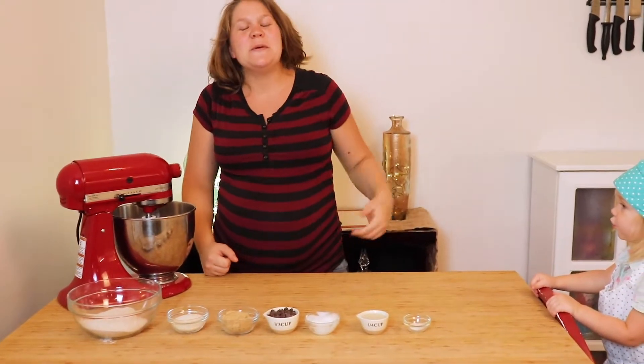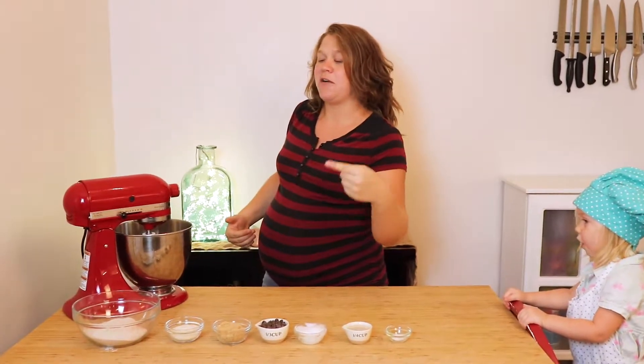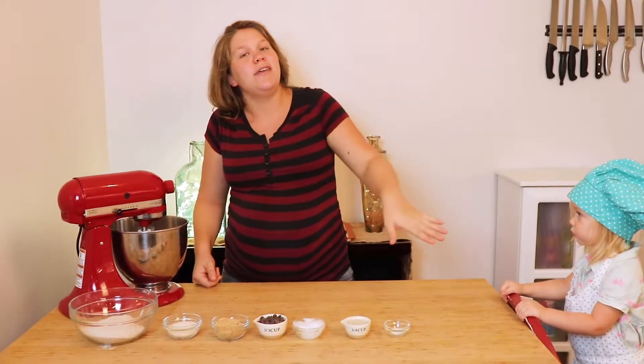As always, the recipe will be in the description below. We're going to get started making these healthy chewy chocolate chip cookies. Here's everything you will need.